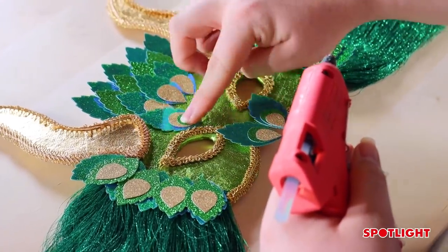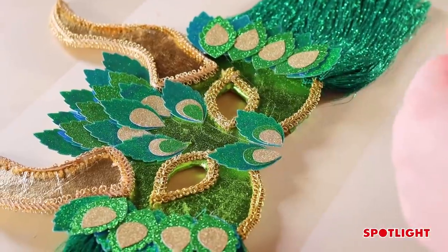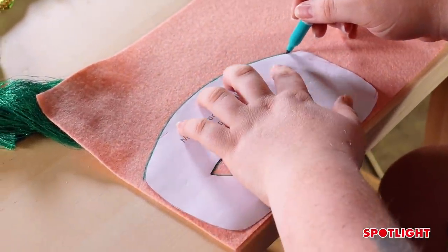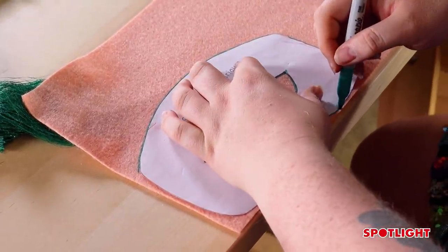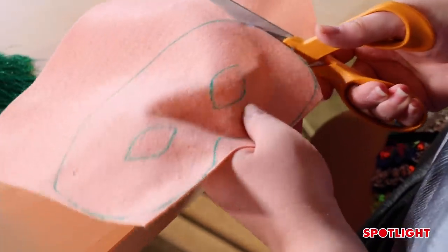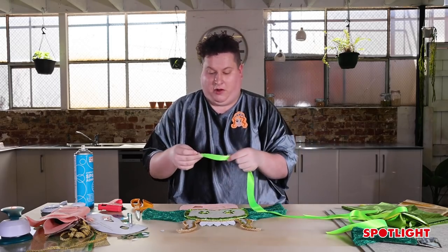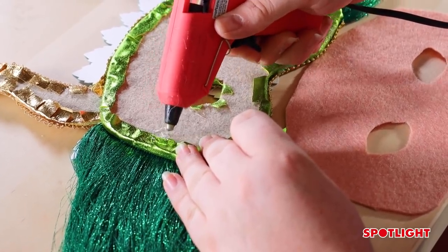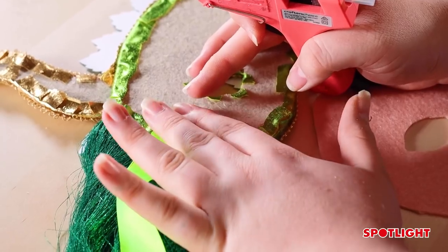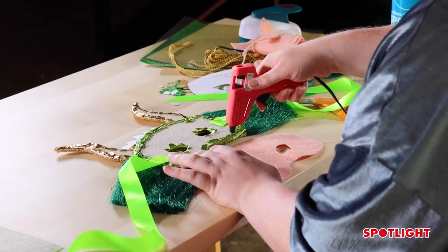When using the hot glue, you just need a little dollop — you don't need too much, otherwise your project will be very heavy. You can use any colour felt for the backing; you could even back it with the same fabric you used. I like to use felt because it's nice and soft, and I prefer skin-colour felt because coloured felt can be a little distracting on the inside of the mask where your eyes are. Before you put your backing on, take your large ribbon — it can be any colour; I've got this fluoro green — and glue it on the sides of the mask on the back. Place the ribbon down, repeat on the other side, outline the mask with hot glue, and then place your backing on.